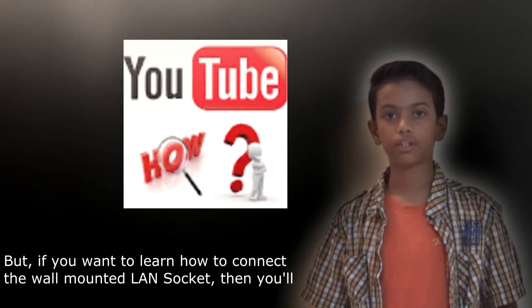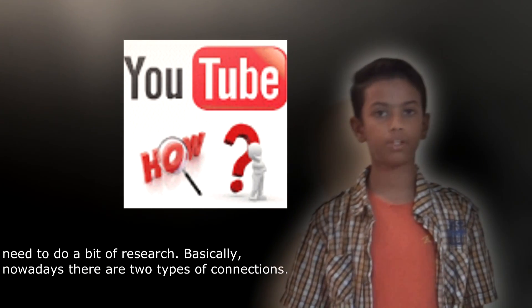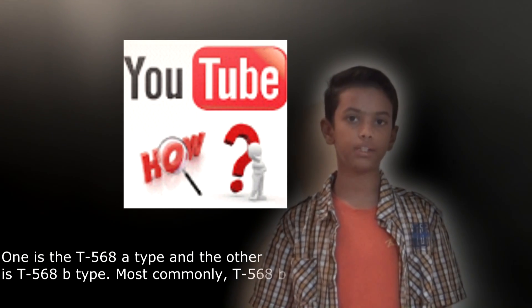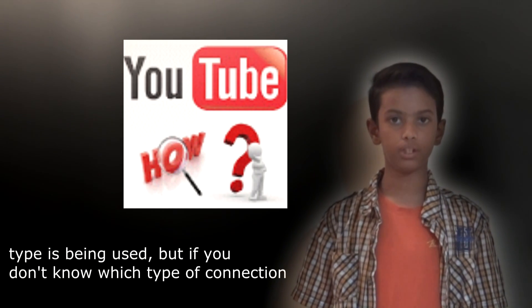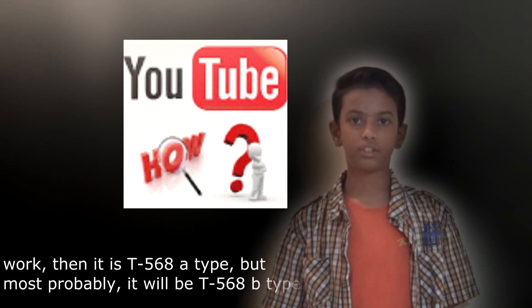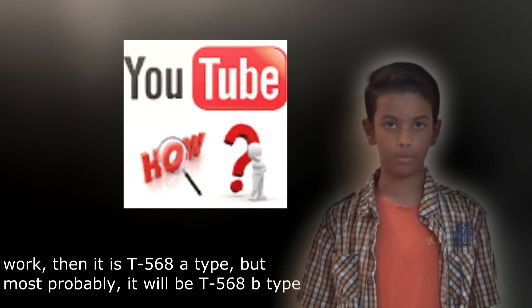If you want to learn how to connect the wall-mounted LAN socket, you need to do a bit of research. Basically, nowadays there are two types of connections: one is the T568A type and the other is T568B type. Most commonly, T568B type is being used. So if you don't know which connection you are using, then it's better you go for T568B type. If that does not work, it's T568A type.